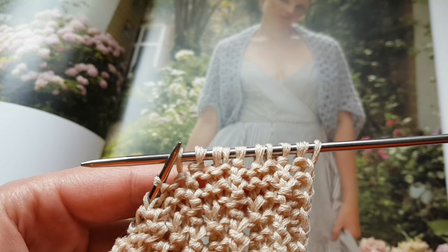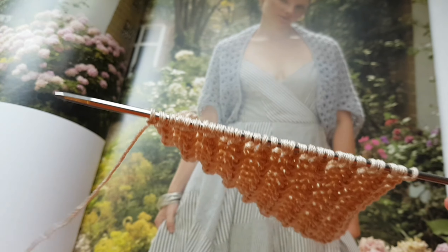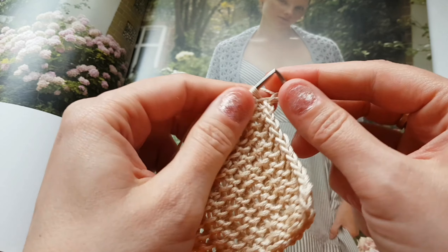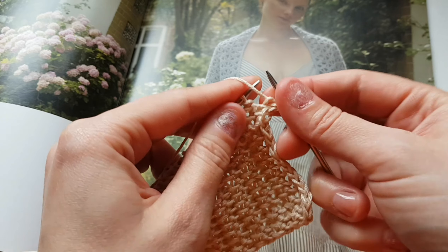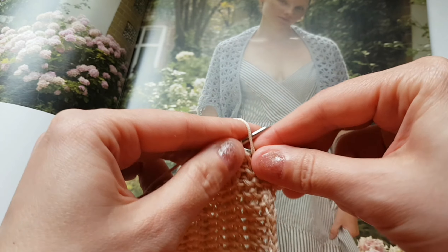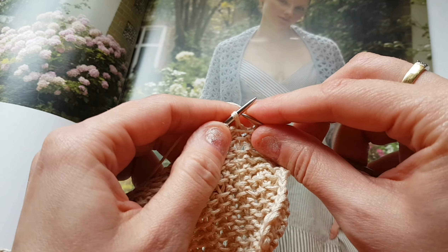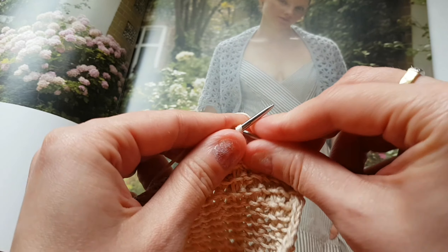И таким образом провязываем наш первый ряд до конца. И далее второй заключительный ряд. Снимаем кромочную и вяжем: лицевая за заднюю стенку, изнаночная и лицевая. Повторяем манипуляцию: лицевая, изнаночная и лицевая. Лицевая, изнаночная, лицевая.